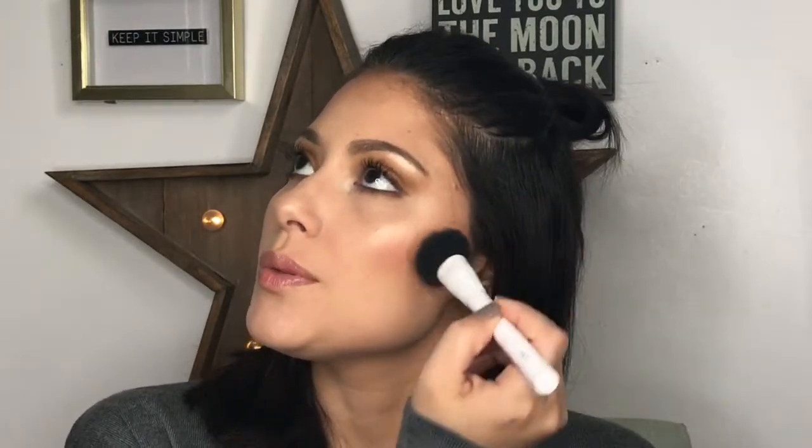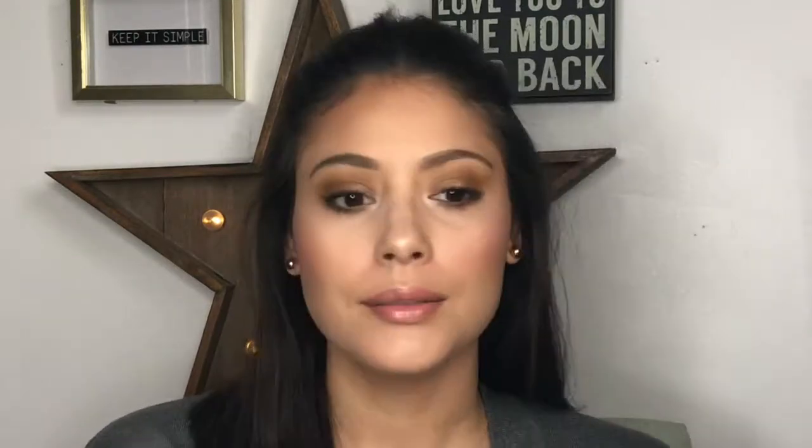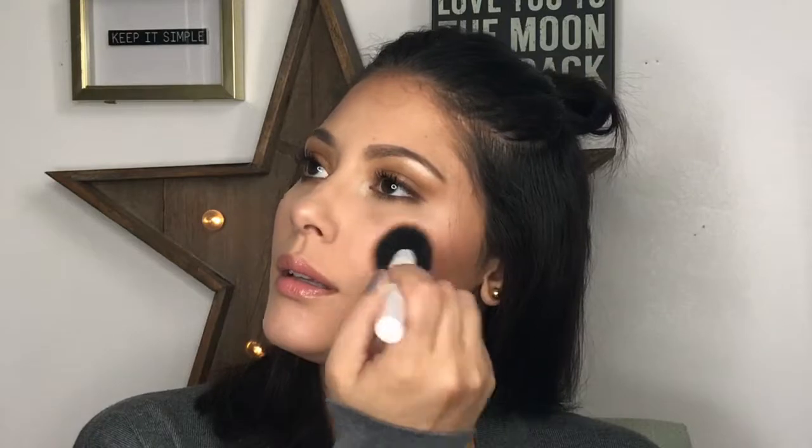If you want, you can put some in the apples of your cheek just a bit. With whatever you have left on the brush, go up toward the highlight area so that everything ties in together — you can even go on top of your highlight to make it nice and soft. Do the same on the other side: sandwich in between bronzer and highlight, then the apples of your cheeks.